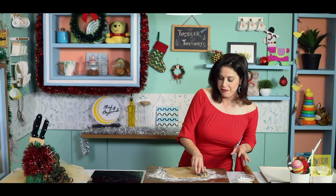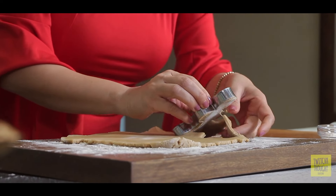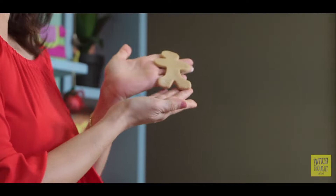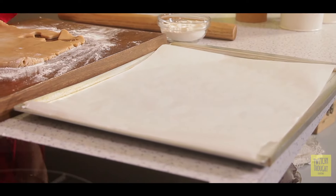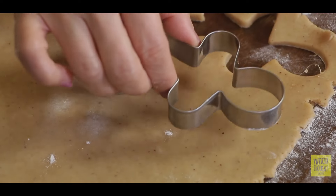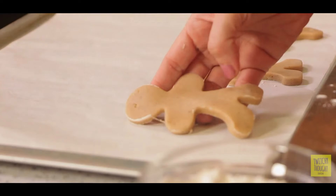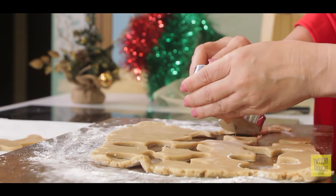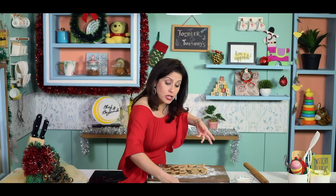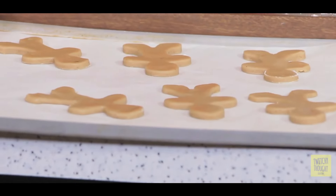You can buy them from your friendly neighborhood bakery store. I'm going to place these on a parchment paper-lined baking tray and we're going to start cutting out more of these. Don't they look so, so cute!